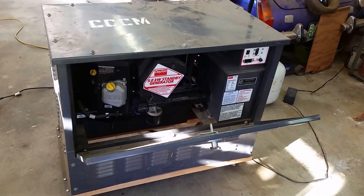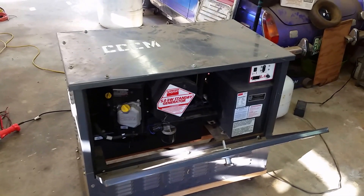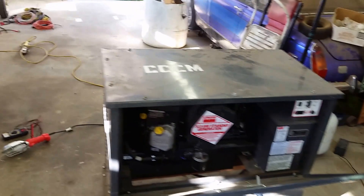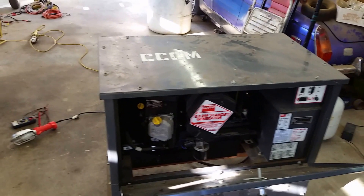What's up YouTube — family, friends, and survivors. I found a little trick that works good when you're out adjusting the hertz or the frequency on a generator. This generator has consistently given me trouble and I finally figured out what the problem is.